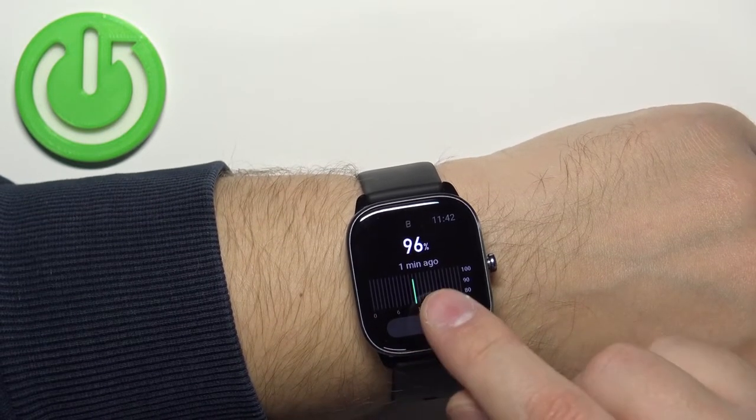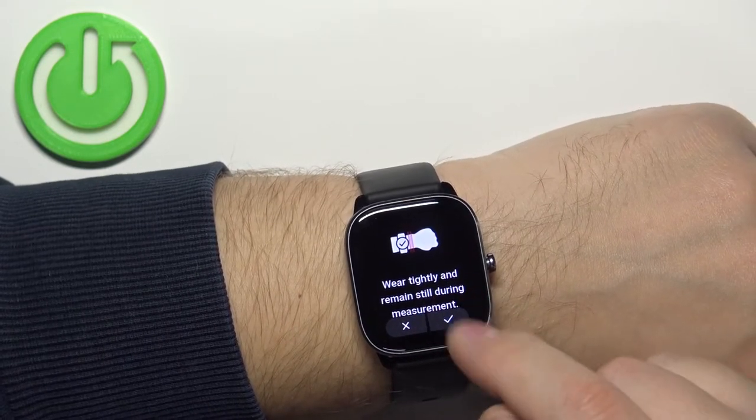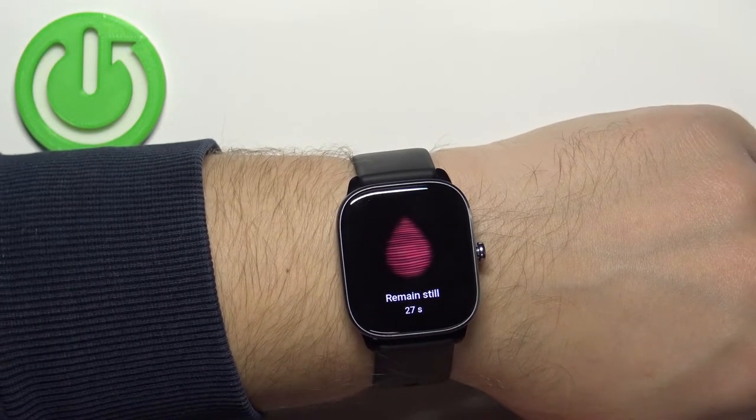We have a message here that tells us what to do — then we can tap on the check mark. Now let's try not to move too much and wait for the results.